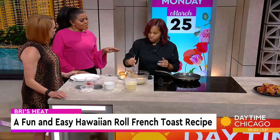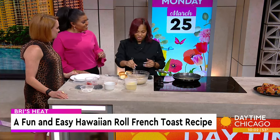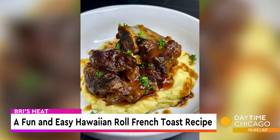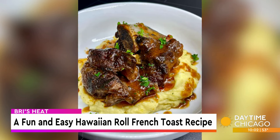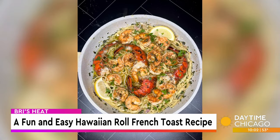It's interesting how you got started — you were a food content creator. It started on social media, like with TikTok during the pandemic. I just started uploading the food that I was making and people were like, these recipes are good. And I was like, okay, I guess I'll just keep going.